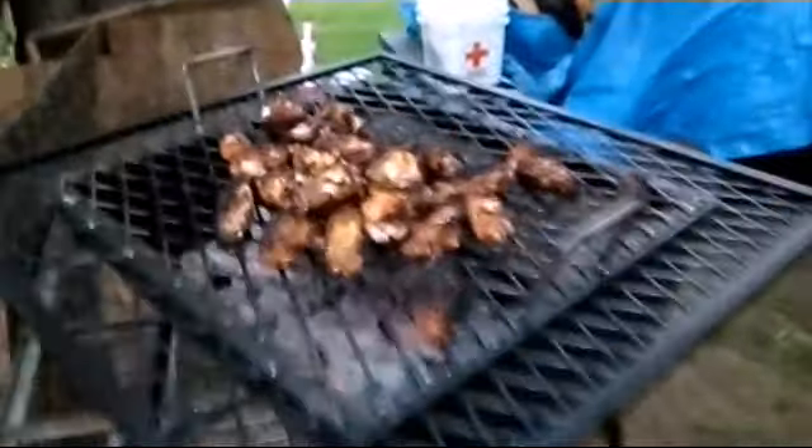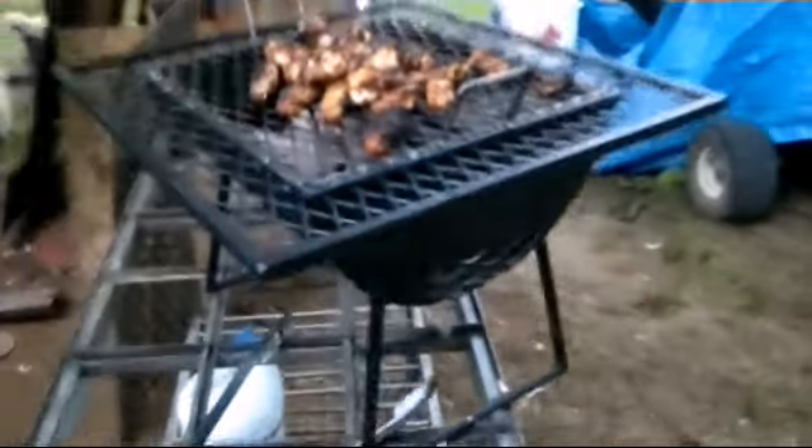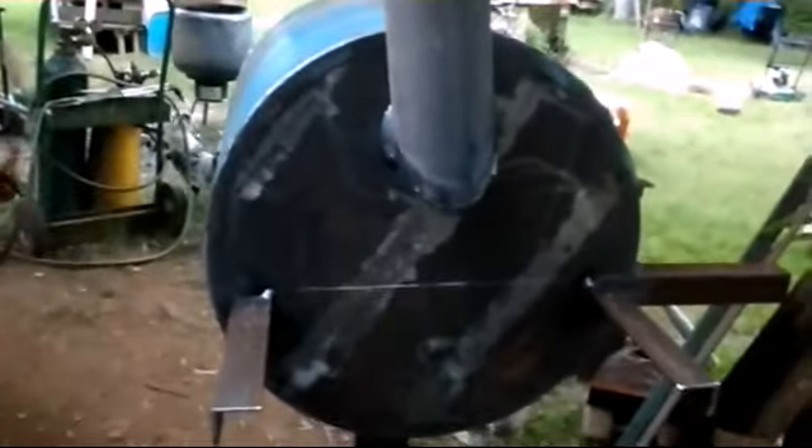I need to do a couple more of those and see how I use that small angle around there. I wanted to use what I had on hand to build those two after this. Anyway, that's where we're at. You saw me cutting brackets a while ago — they're just tacked on there until I get the table put on, and we'll go from there tomorrow.